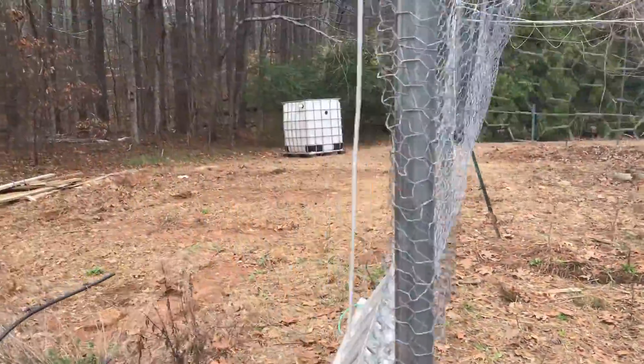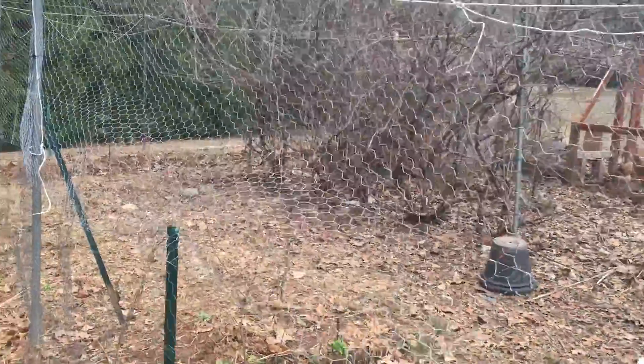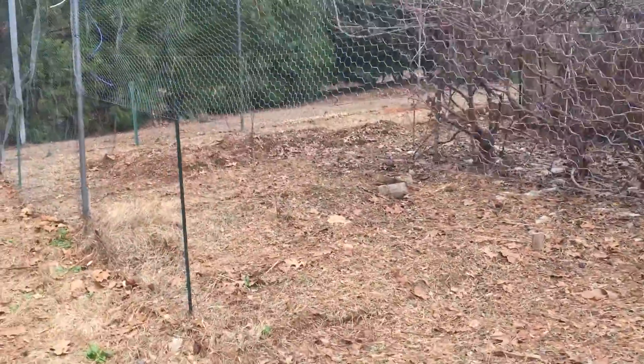This area is large enough that we're going to be able to divide it into two areas and do a little bit of paddock shifting. So we'll only allow the chickens in half of it at a time.